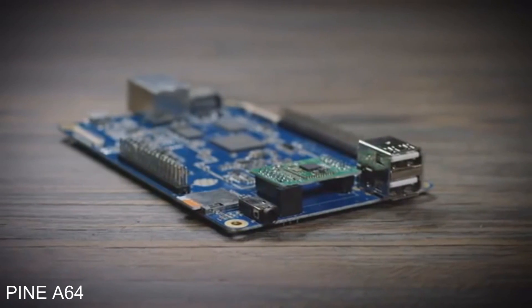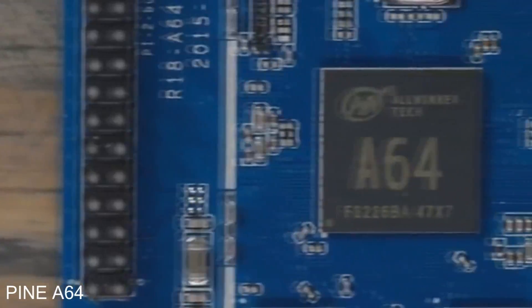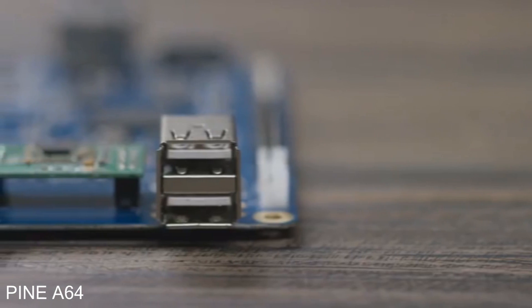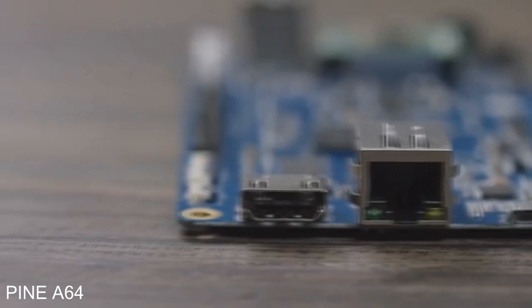Introducing the Pine 64. The Pine 64 is a fully expandable 64-bit quad-core single-board computer with a 1.2 GHz 64-bit ARM Cortex CPU, two USB ports, an Ethernet port, and a full 4K HDMI output. The Pine 64 has everything you need to build your next project.